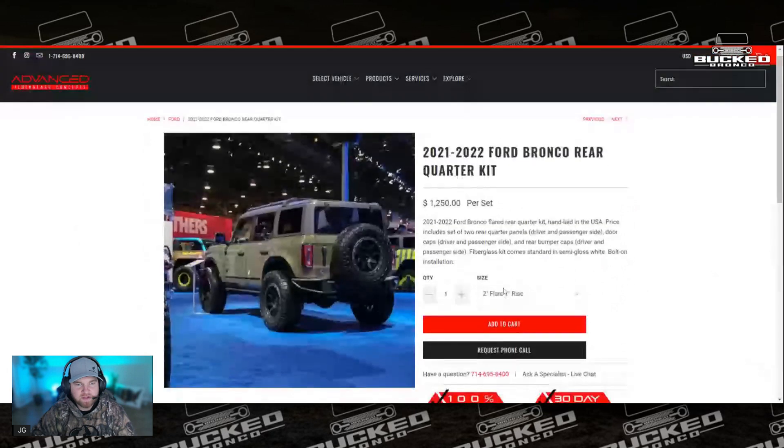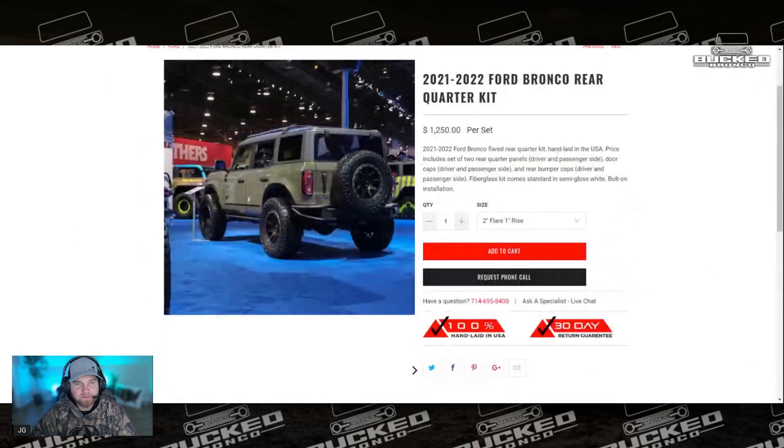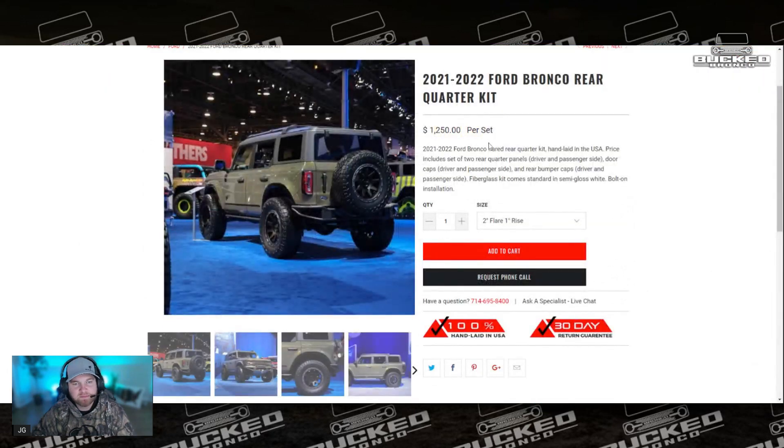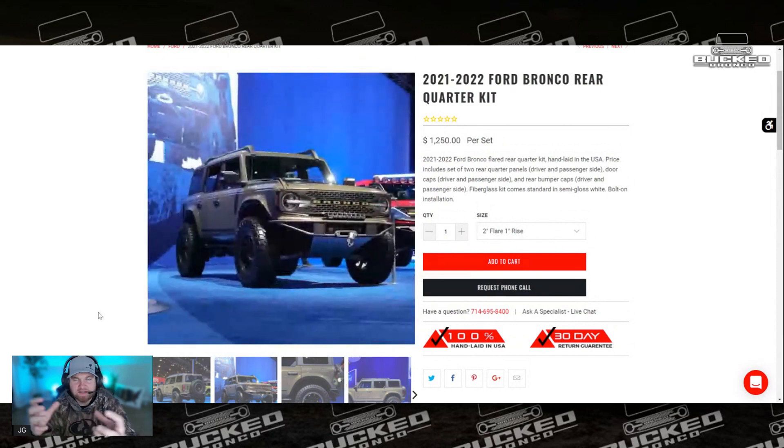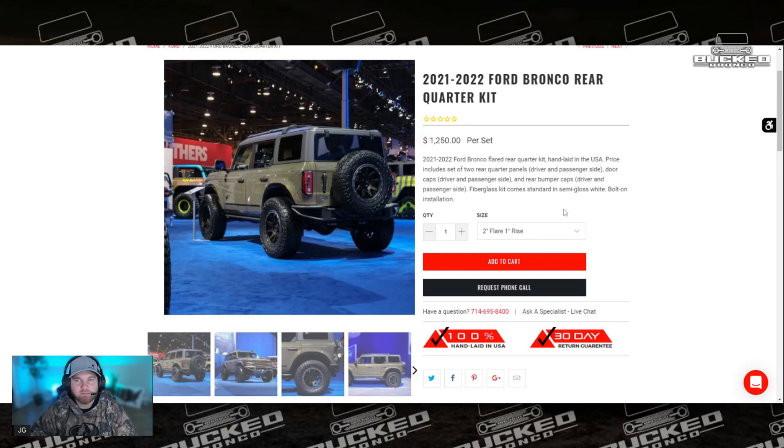And then obviously this is your rear set. Those come in at $1,250. You can see they have this little corner piece and that other corner piece, and it's just really cool. It gives it a really stout-looking fender that doesn't come from factory, which I love. I may wait until they come out with their bigger version — I think they're coming out with a four-inch flare as well, so I may wait for that.